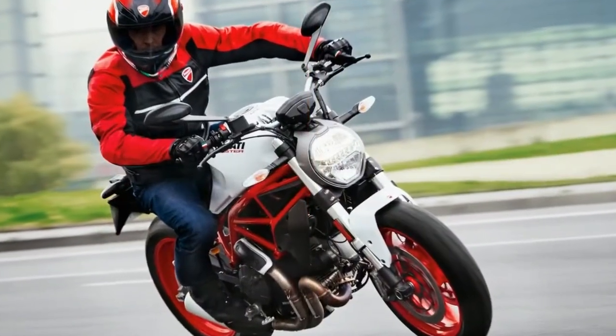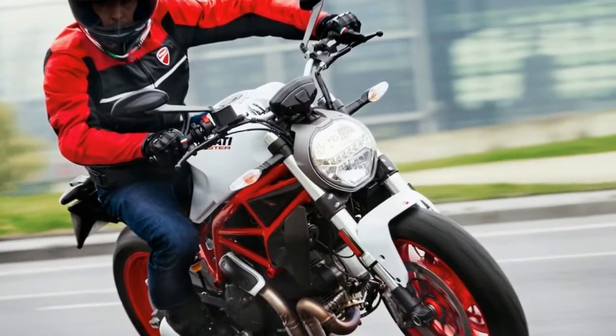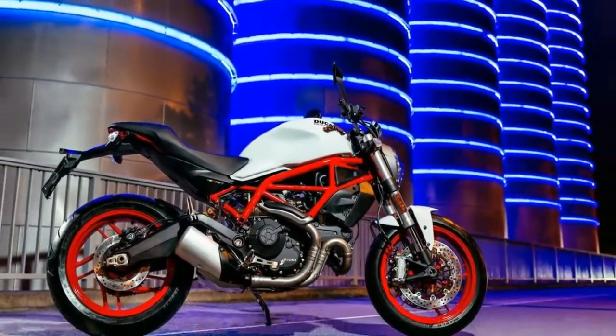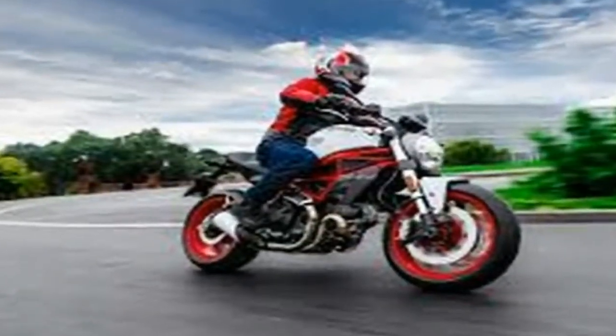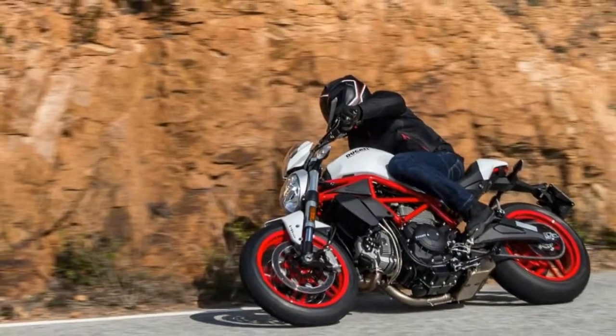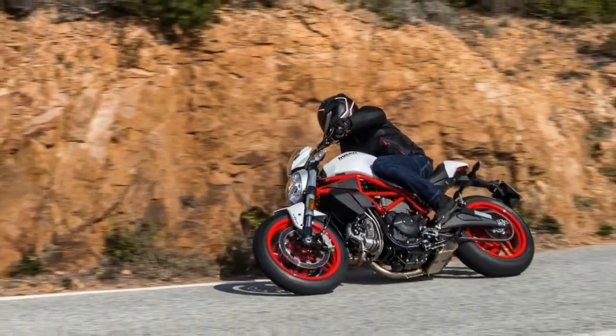The engine runs an over-square 88 mm bore and 66 mm stroke with a total displacement of 803 cc, and of course Ducati's signature Desmodromic valve timing drives the two-valve heads. Compression is middle of the range at 11 to 1, so you can count on mid-grade fuel at the least.